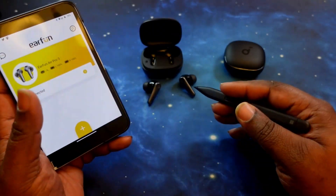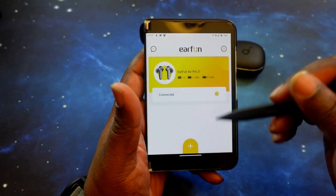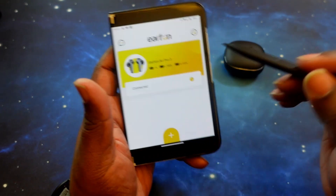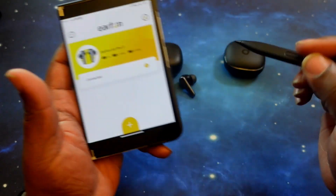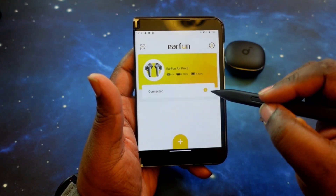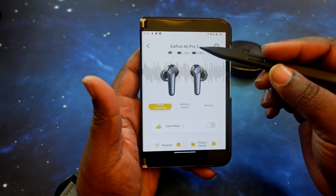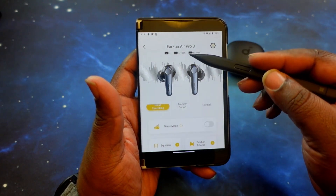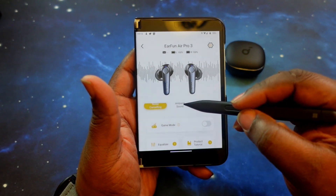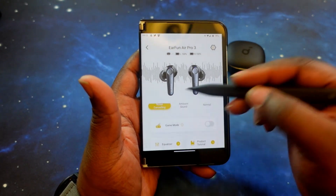Alright, we've got the EarFun Air Pro 3s paired up and the app running. On the main page you've got the name of the earbuds and battery levels for left and right as well as the case. You have noise canceling, ambient mode, and normal options — there are no levels to it, so I just leave it on noise canceling. They do offer a gaming mode; however, the connection is kind of choppy, so I have it turned off.